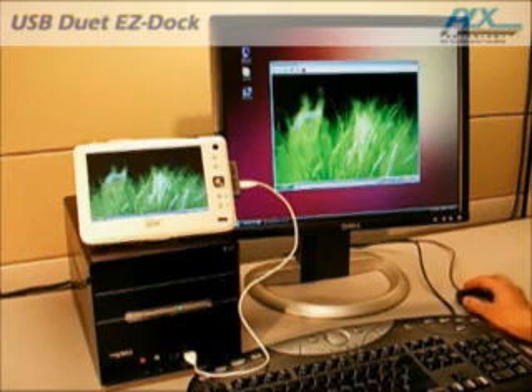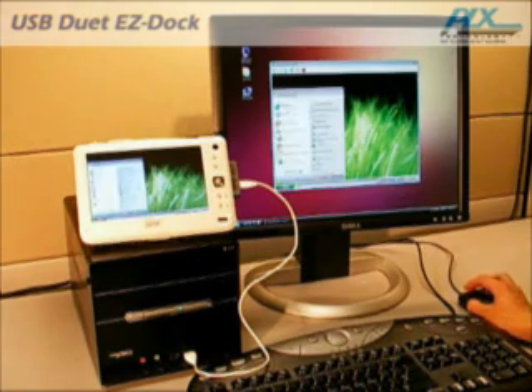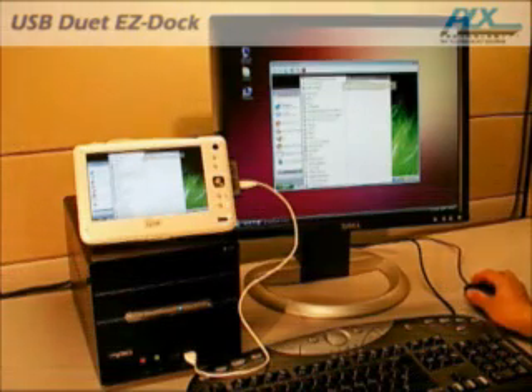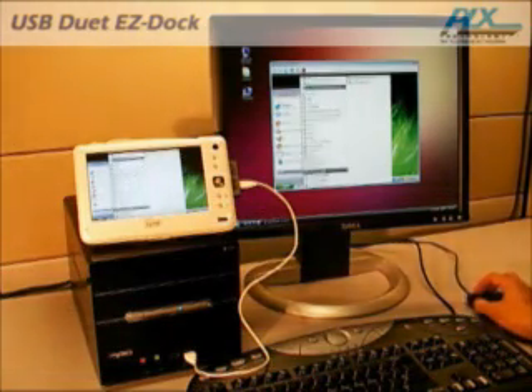USB Duet Easy Dock makes it simple and intuitive to share your input devices. Just plug in the USB cable and instantly you can start using your desktop mouse to navigate your mobile PC system.